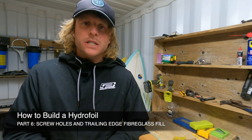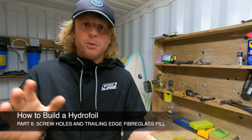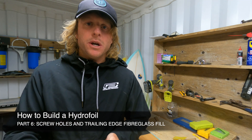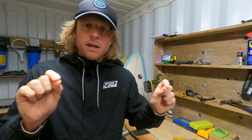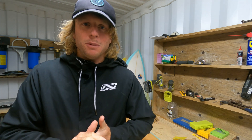Hey guys, welcome back to the 'How You Can Build Your Own Hydrofoil' video series. Luke here again, and today we're going to follow on from yesterday. Yesterday we laminated the fiberglass on the bottom of our wings, and today we're going to fill our screw connection point holes as well as a bit of filling along the trailing edge and preparing it for our top lamination.